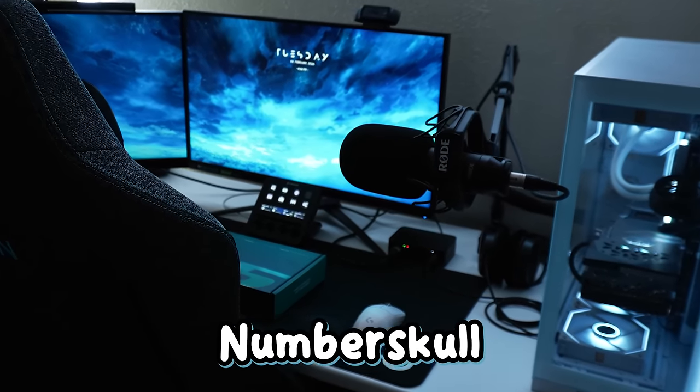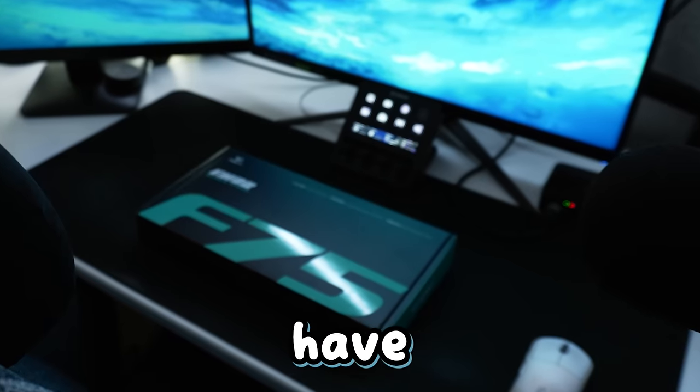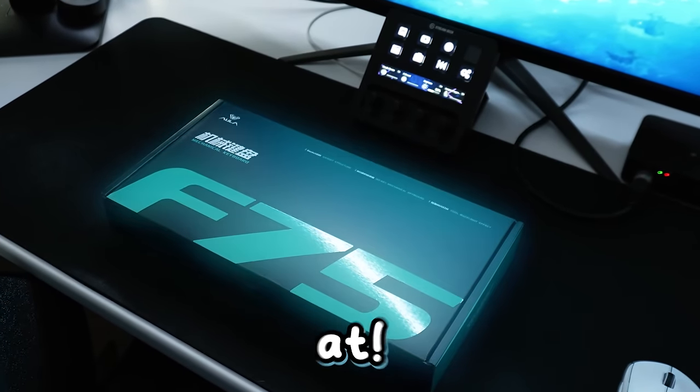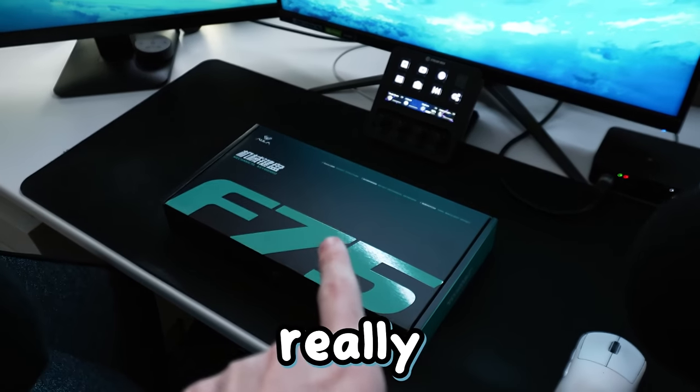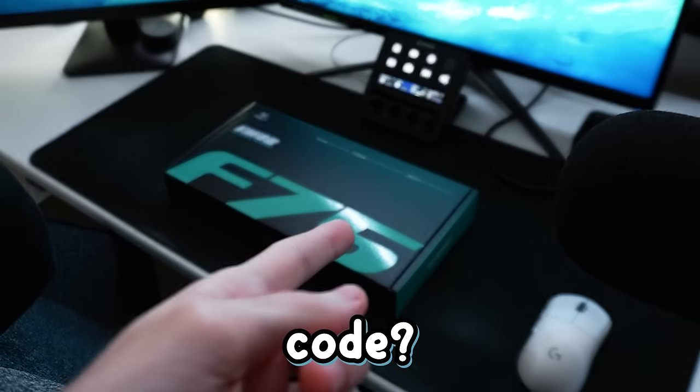Boys, we are back at the number school setup. I am still sick, but I do have a surprise for you guys. We have a brand new keyboard to look at. Apparently, this is going to make me really good at Bloxfruits. But let's see, is it going to give us a competitive cheat code? Let's find out.